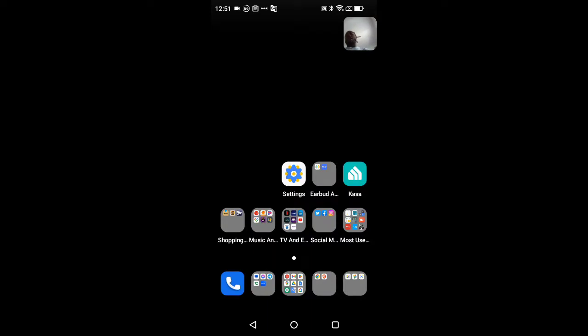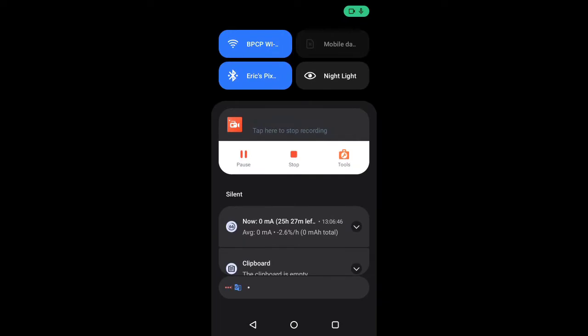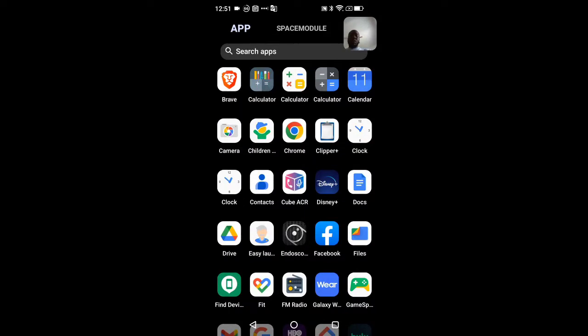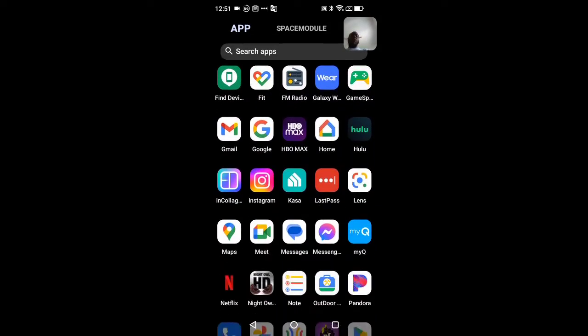A swipe down brings up the notification shade, another swipe down brings up the quick toggles, and a swipe up takes you into the app drawer. I'll slowly swipe through so you can see everything I've installed and compare it to what you saw in the unboxing and first impressions video.